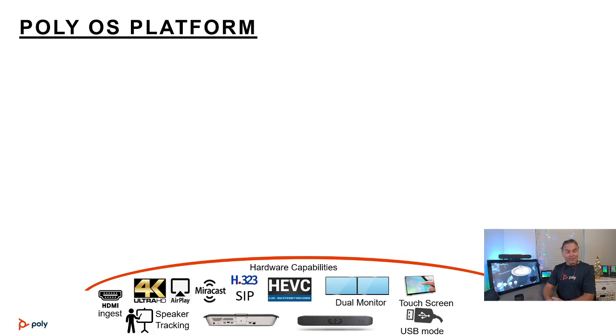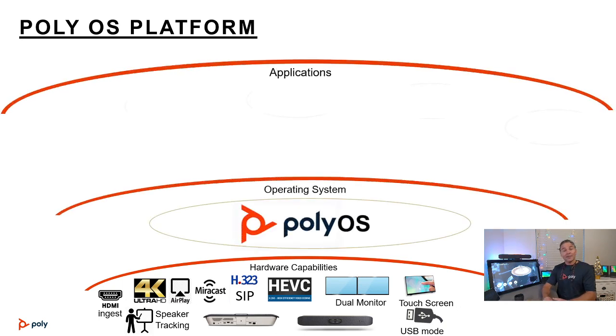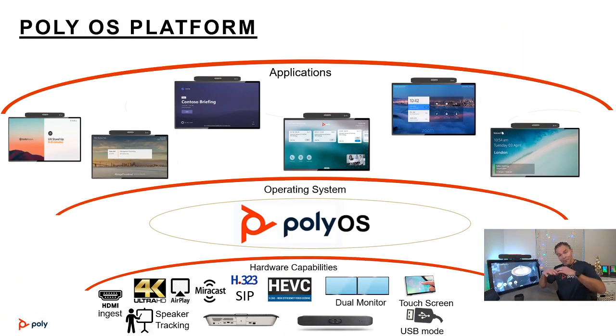Camera tracking — SpeakerTrack and GroupTrack — is also included. These features are all available in the Poly OS story, meaning if you run the Poly application you get all those benefits. If you run other apps like Teams, Zoom, or LogMeIn, the available features will depend on what that specific vendor provides.